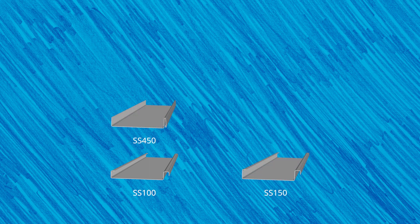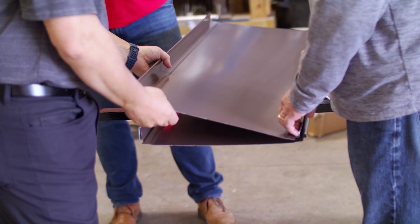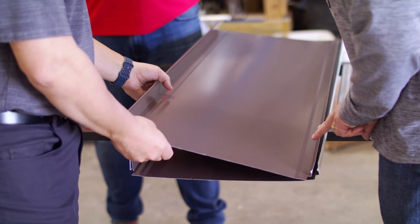Both the SSH and SSR machines can produce the same seven metal panel profiles, but in different widths. The profile roller sets available for both machines are the SS100 1-inch mechanical seam, SS150 inch and a half mechanical seam, SS450 and SS450 SL inch and a half snap lock, FF100 1-inch fastener flange, FF150 inch and a half fastener flange, and a T-panel. All of these profiles are designed for residential and light commercial applications. However, choosing between the SSH or SSR depends on what widths are specified by the project requirements.